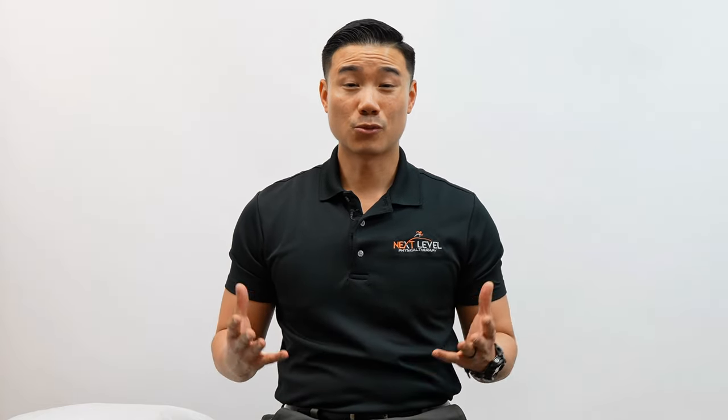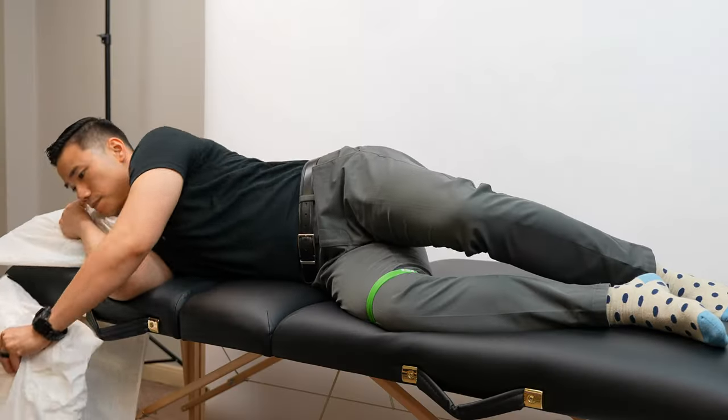The first position we're going to talk about is sleeping on your side. One of the most common questions we get asked in the clinic is: do I sleep on the surgical leg on the bottom, or all the way around? The answer is it really depends on what gives you the better quality of sleep. If you were to sleep on the surgical side, place a pillow between the knees to keep the hips, knees, and ankles aligned. You can keep the surgical knee bent or straight depending on your comfort level.